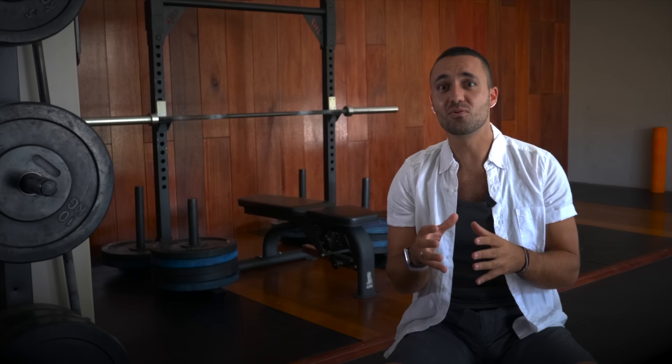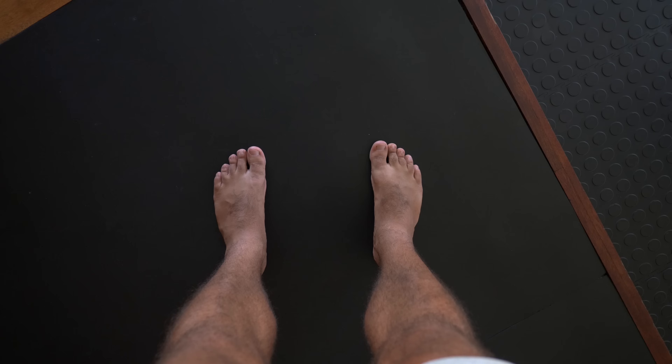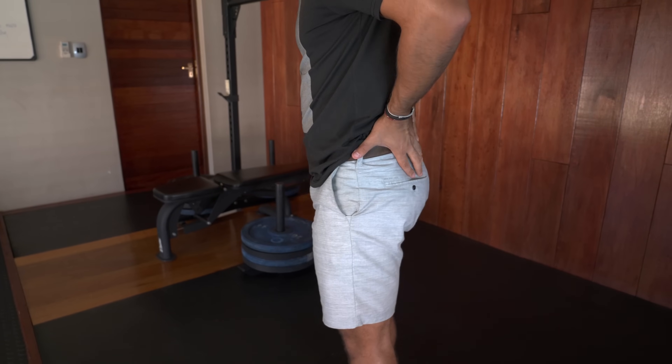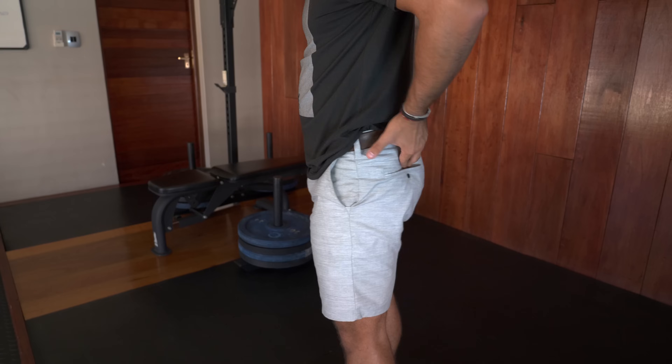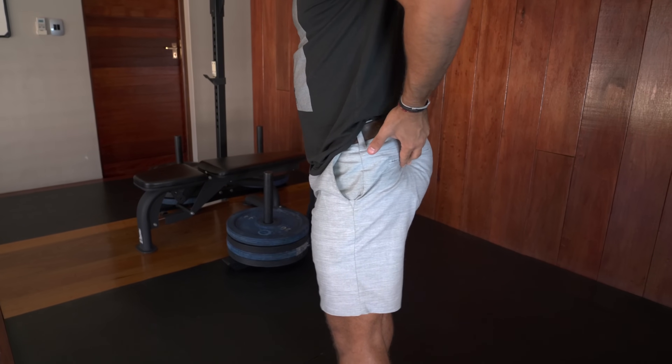Building strong feet also requires strengthening the connection between the feet and glutes. To demonstrate how integral the glute muscles are to forming a proper foot arch, try this experiment: stand upright in a relaxed posture with the feet pointed straight, then while looking down at your foot arches, place your hands on your glutes and squeeze them.